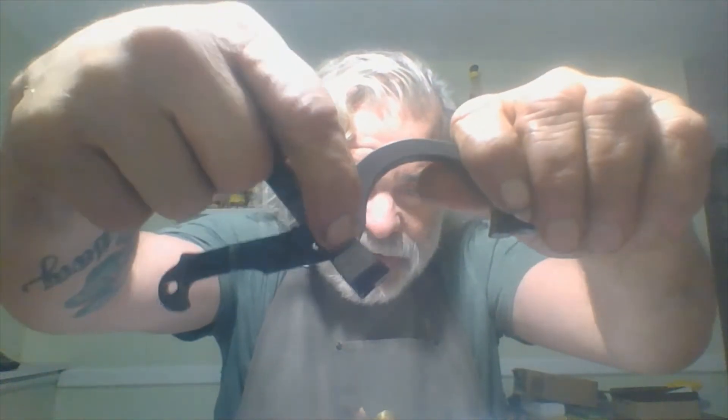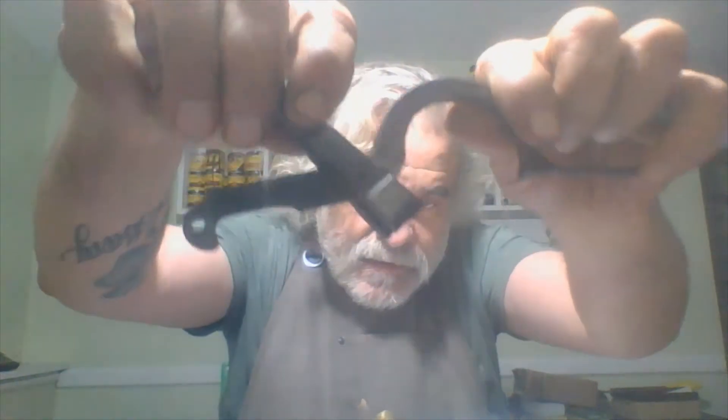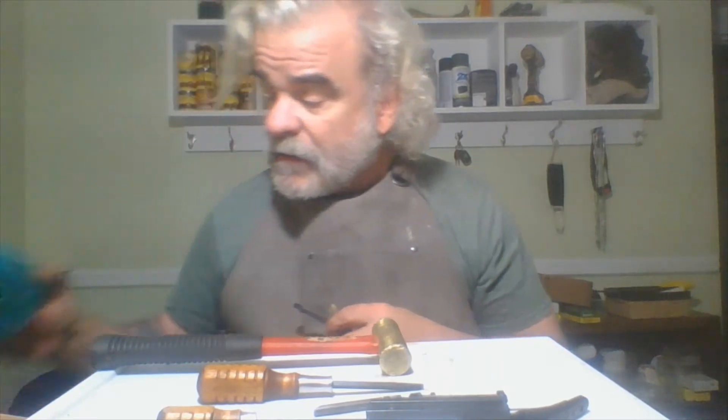It's held together — you can see through here, it's hollow — by a roll pin. Roll pins are what they say: they're a rolled piece of metal. When you put them in, they hold tight — more so than regular pins — because they're kind of a springy thing. So we're going to take this pin out so that we can soak it. I can't do it on top of here because it's plastic. I'll have to use the bench block.